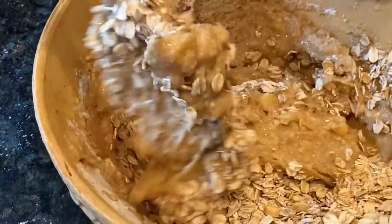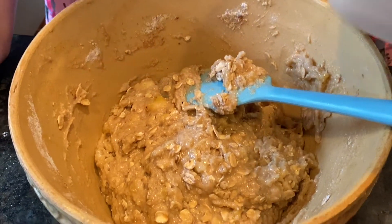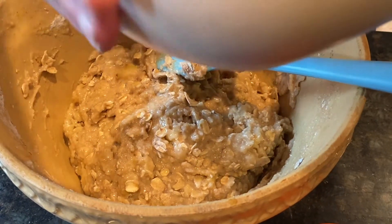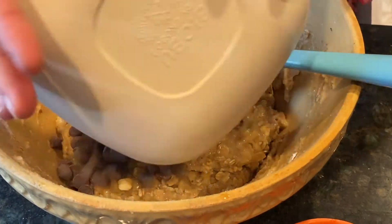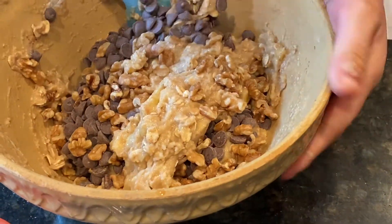This is looking good. For my favorite ingredients — these are walnuts and chocolate chips. Now I'm adding them into my banana bread batter and I'm going to mix it all together.